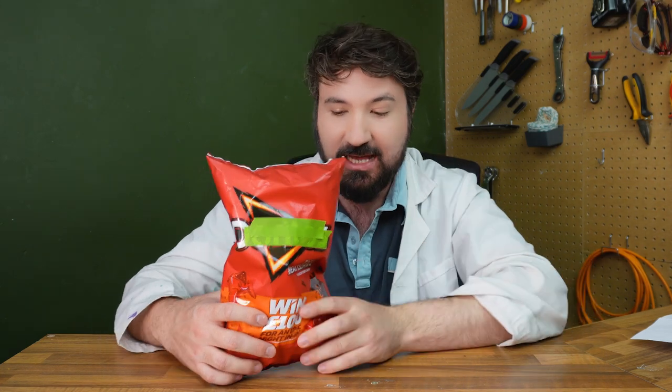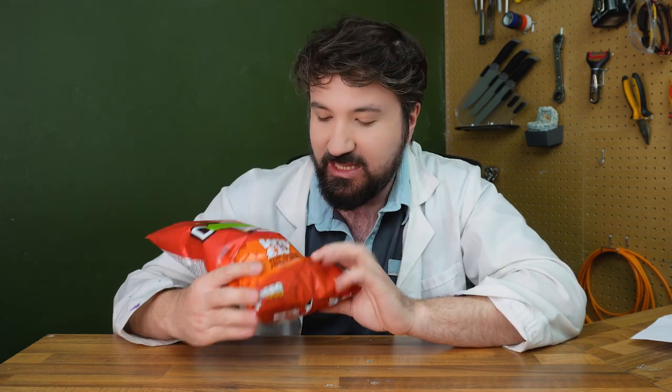Our video today is going to be split into three parts. First, we're going to look at chip hacks versus the real things — we've got a few interesting ones. Second, we're going to see what happens to a bag of chips in a vacuum chamber — you might be surprised by the results. And finally, we're going to look at real food versus the flavour, starting with chilli heatwave, and a few other chip flavours to try against real food.